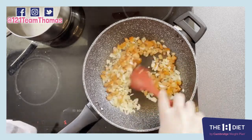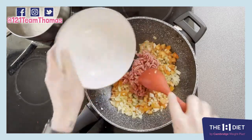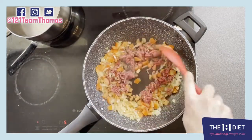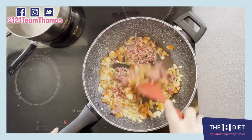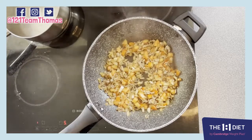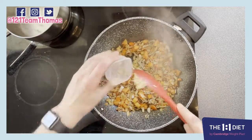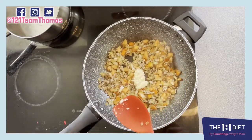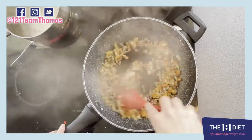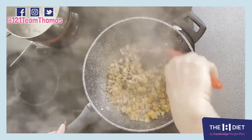Give it a good stir and take your mince and pop that in. Now we're gonna fry this for about two minutes. Once the mince is browned off, take your garlic, pop that in, and at this point you want to put your water on to boil. Stir your garlic in and cook this out for about one minute.